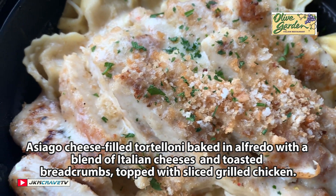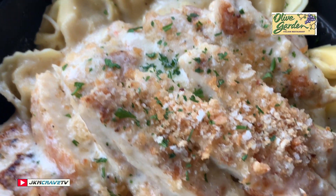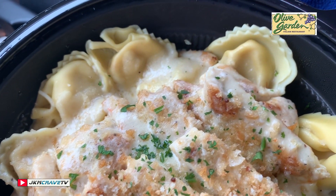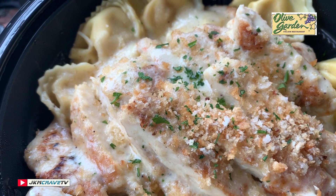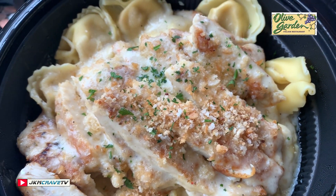Here it is in all of its fine glory — brand new from Olive Garden, guys: Asiago tortellini alfredo with chicken. It does look fantastic. This order cost us a total of twenty dollars and we get a soup and some bread with it. Julie and I are going to give this a shot and tell you exactly what we think.